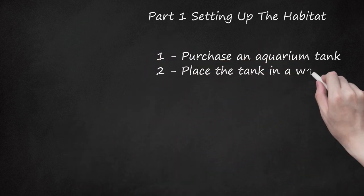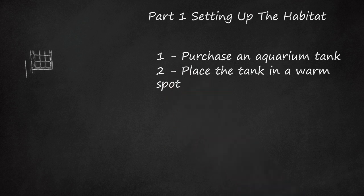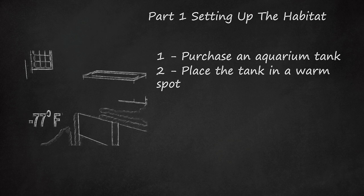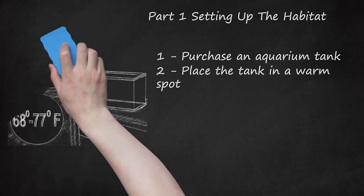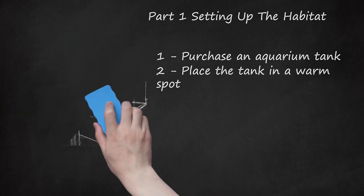Place the tank in a warm spot. Crabs are more active when their environment is warm. However, direct sunlight can kill fiddler crabs, so you want to put the aquarium in a warm spot out of direct sun. Find a spot that has a relatively consistent temperature of 68 to 77 degrees Fahrenheit (20 to 25 Celsius). Use a thermometer on the aquarium if necessary. Make sure the aquarium isn't exposed to radiators, heating devices, or drafty areas of your home.